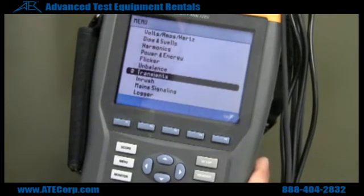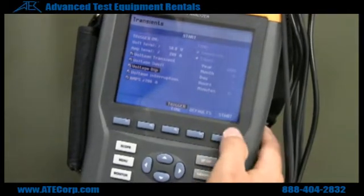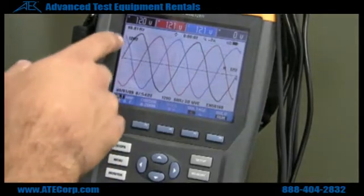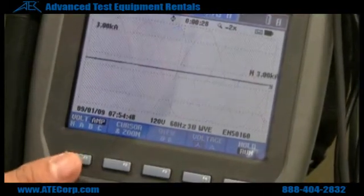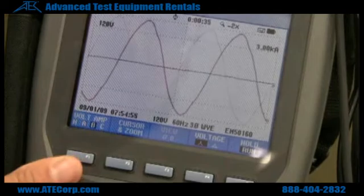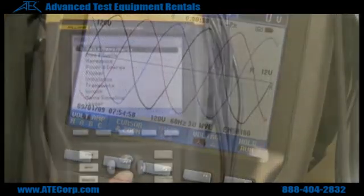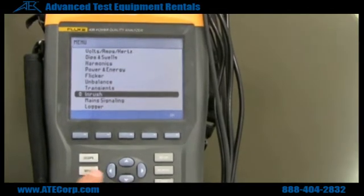If you go down to your transient menu, take a look at each phase — you're going to go to transient, hit start, and now you can see all three phases A, B, and C. You can individually look at your current, look at your neutral line, phase A, phase B, and phase C, or all of them together at once.